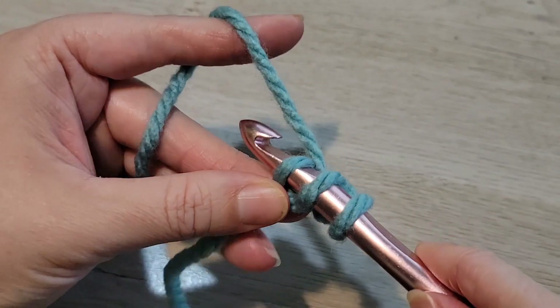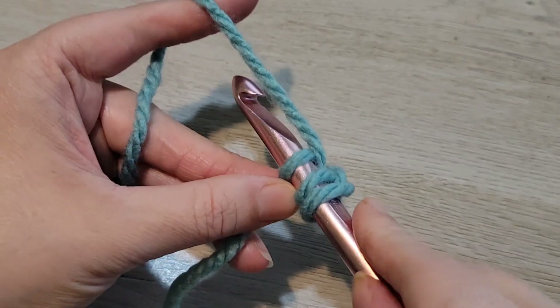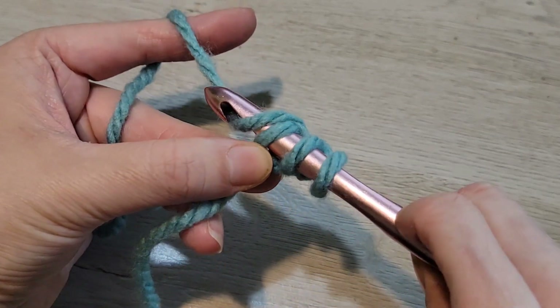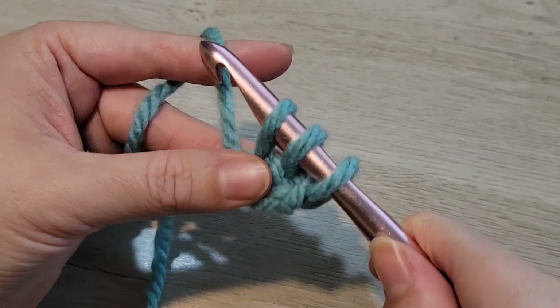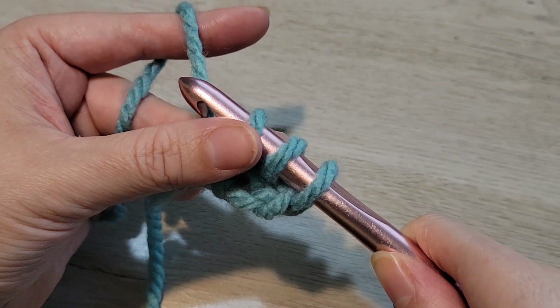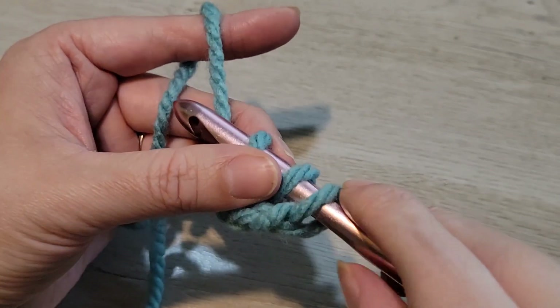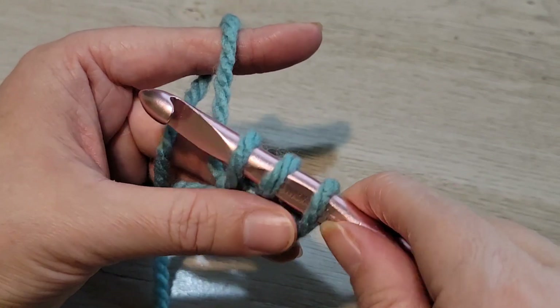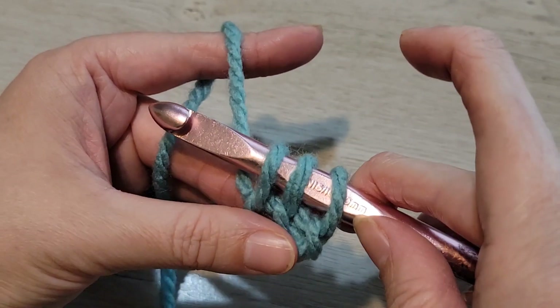I am going to yarn over, insert my hook into that first chain. I have three loops on my hook. Don't get ahead of yourself here — this is where it gets different. We're going to yarn over, pull up a loop, and this is going to be the bottom of the first double crochet we're going to create. So instead of chain, chain, chain and then double crocheting into all the chains, we're creating a foundation of double crochet stitches.